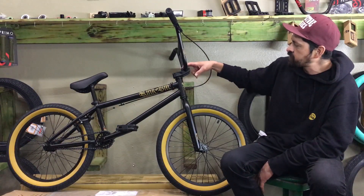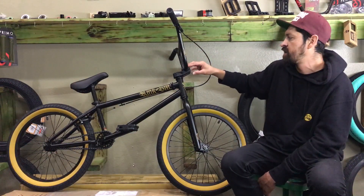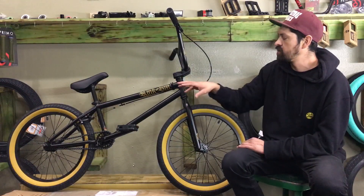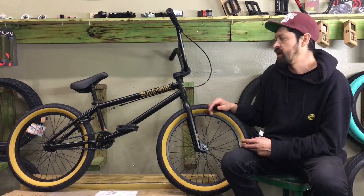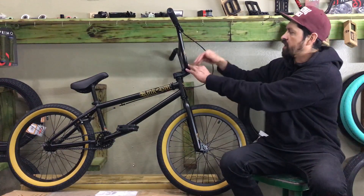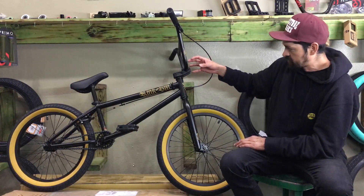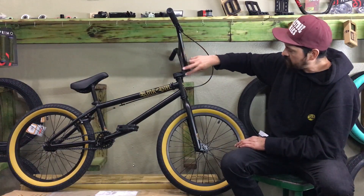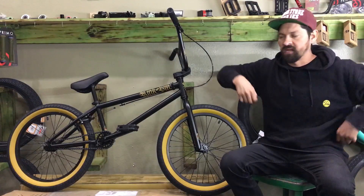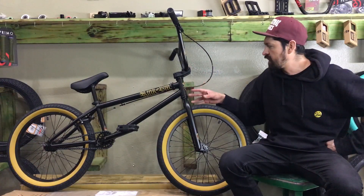It comes with the Mission Top Load Stem. A lot of pros and avid BMXers ride a top-load stem to bring the bars up more and give you more room in the cockpit. When you're riding and trying to do tricks like 360s, 180s, and tuck no-handers, having your bars a little bit taller pulls the whole front end up and allows you to have a little bit more knee room. The old-school bikes had a front-load stem, so the bar would drop lower and your knees would hit it more.